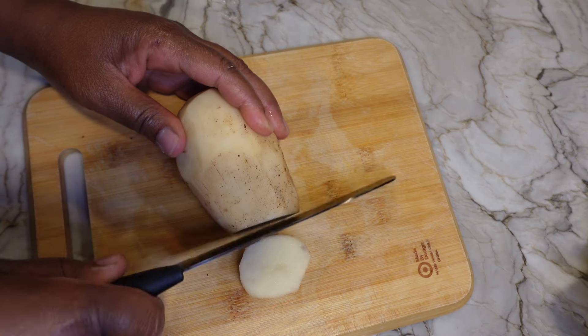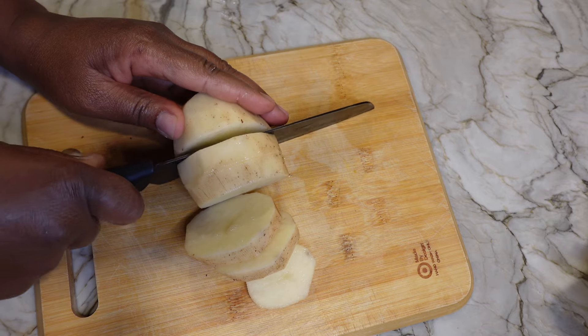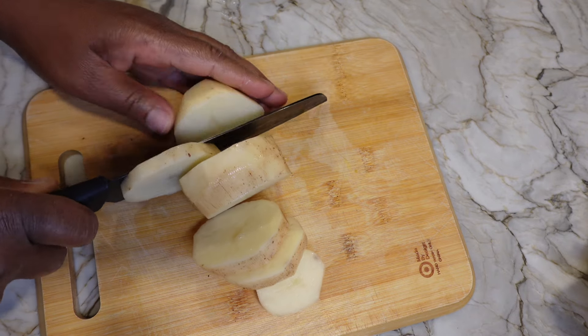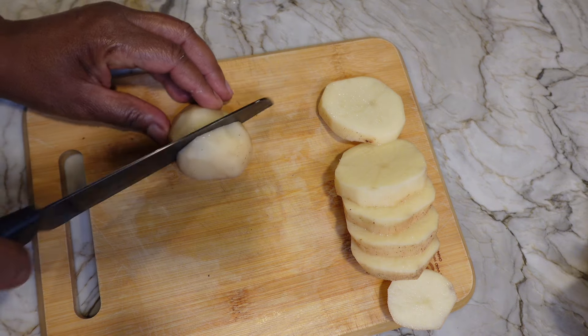Hello you all, welcome back to another vlog. My name is Yana and if you're new here, welcome. And for those of you that are returning, today we are in this kitchen and we are cooking for our vlog.